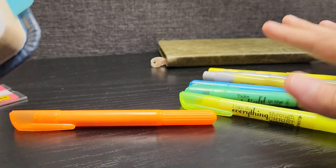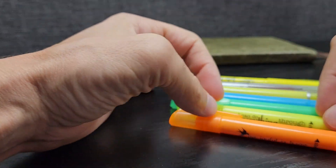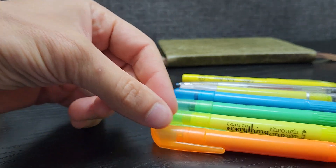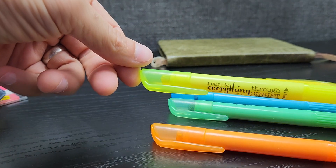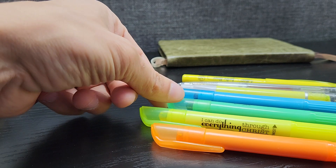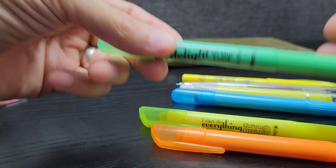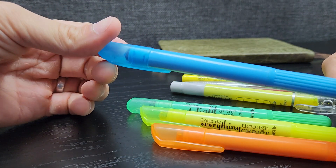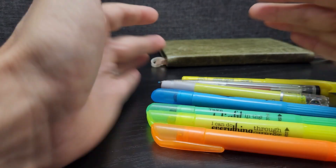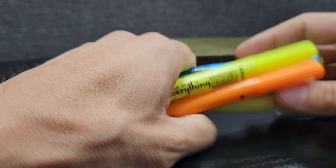My personal preference is a high quality gel highlighter to highlight the verses I'm using. I do somewhat color coordinate. I use yellow for the general gospel presentation. I use green for verses I go through with a person after salvation for new growth. Then I use blue for baptism - obviously the color of water, which makes sense. Green for new growth, blue for baptism, and yellow is the general color for the gospel.